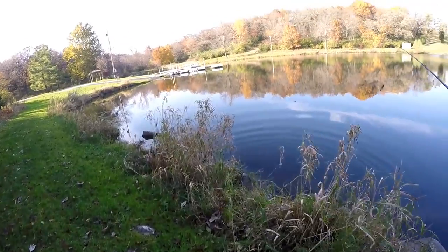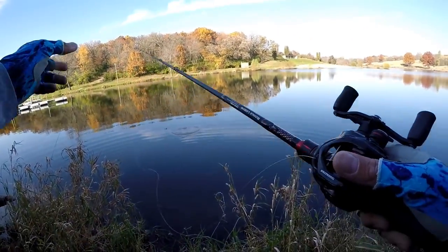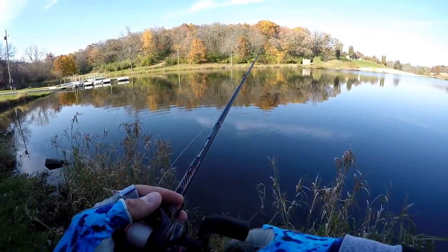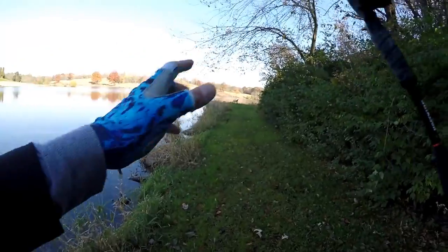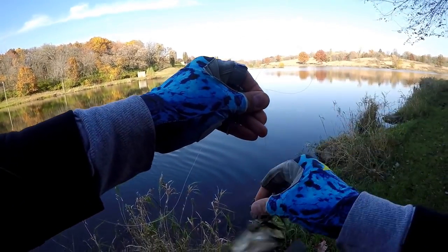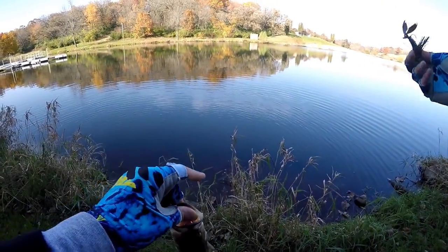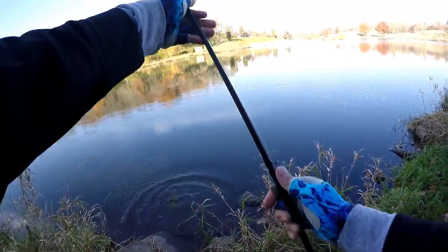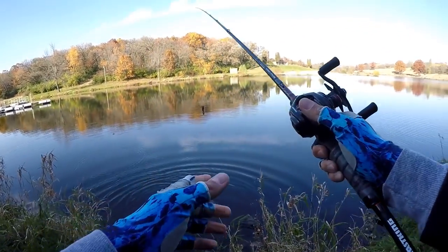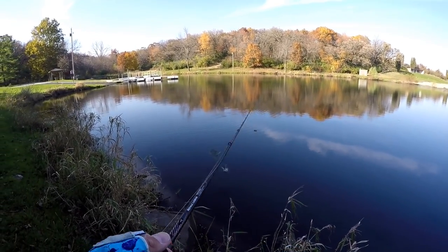Oh my goodness — something big just swirled here! Got it — nothing big, but the jig is working. Slowly hopping the jig on these rocks has been the deal. No big ones yet, but you never know when there's going to be a big one hiding among all these little fellows. Hitting this little rock drop-off edge — there's another one. Just throwing a little green pumpkin jig, very natural looking, hitting these high-percentage spots.